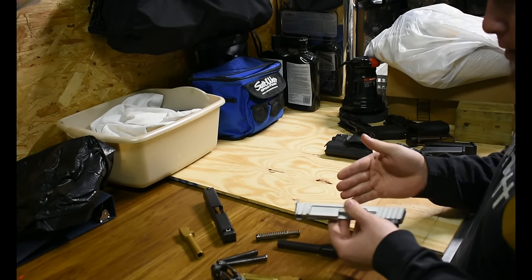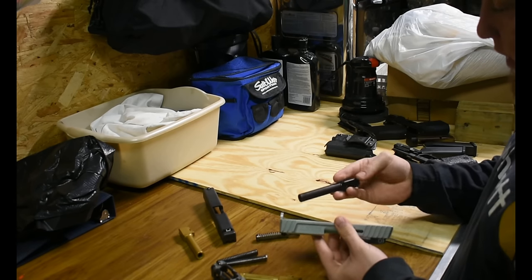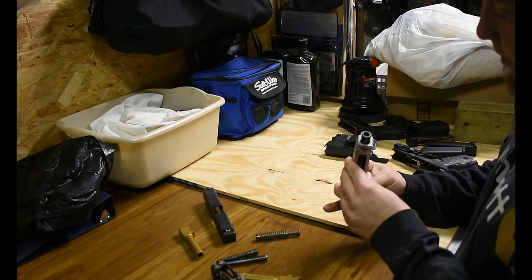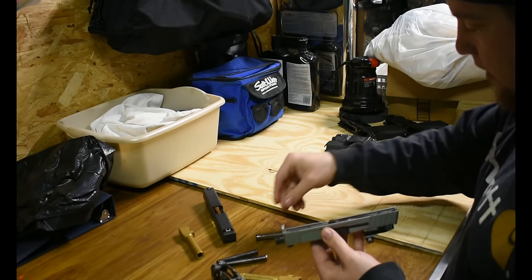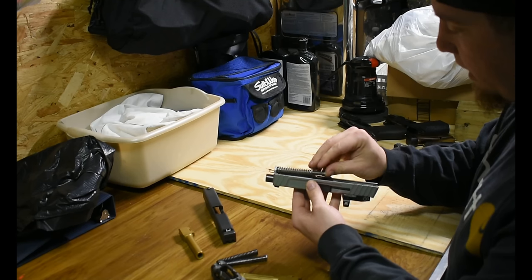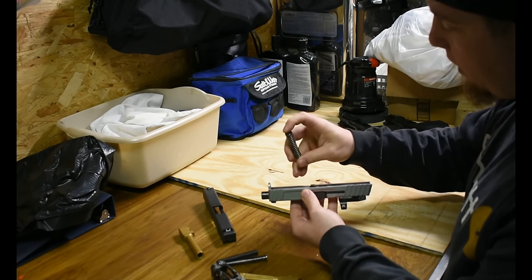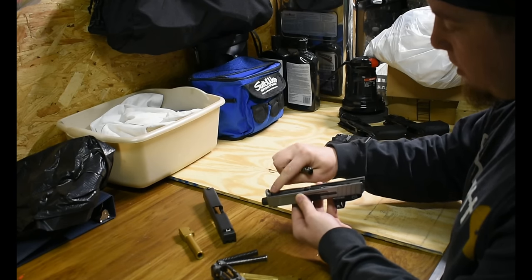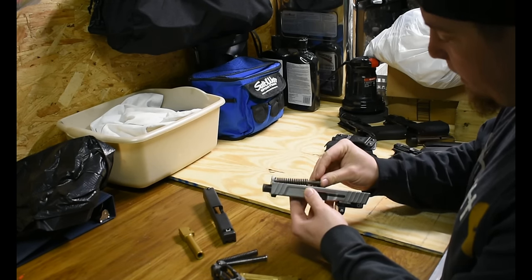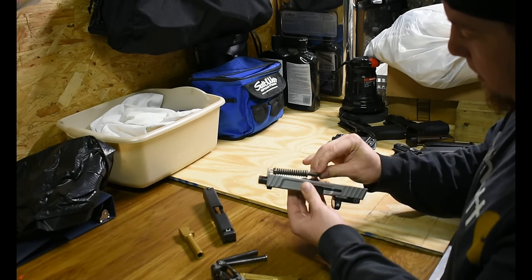The Glock 17 barrel locks in just fine. However, the Glock 17 recoil spring's end is too big to slide into the pocket for the recoil spring in the SD9VE, so that's not going to work either — and even if it did, the spring is noticeably longer.